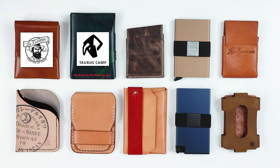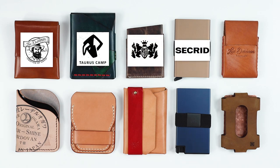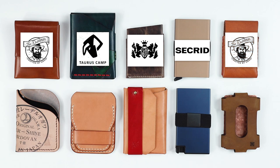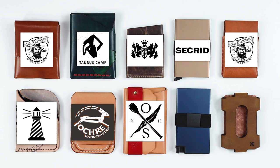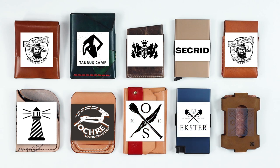Lost Dutchman Leather, TaurusCamp AirTag, Mitchell Leather, LWCW, the Secrid Card Protector, Lost Dutchman Thin Fin — two Lost Dutchmans in there — the Lighthouse Leather Astragal, the Ochre Leather Flip, OpenSea Leather Stitchless, Exeter Aluminum Card Holder, and the Two of Us LV Copper Classic.